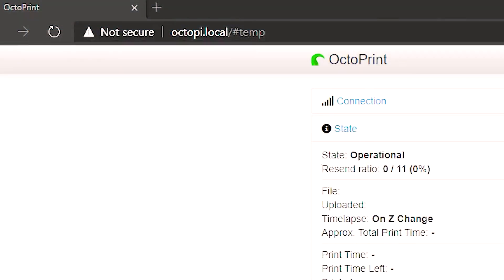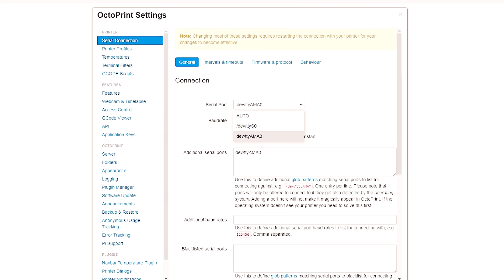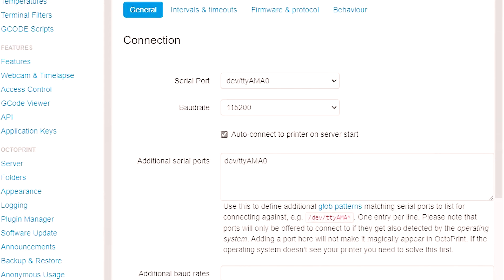Next, type octopi.local in your web browser. Set up your user account if this is your first time. Then go into OctoPrint settings and navigate to serial connection. Set your baud rate to 115200. Once that's set, scroll down to the additional serial ports section and type in the command shown on screen. Once entered, go back up to the serial port selection and it will allow you to select that as your default serial port option.